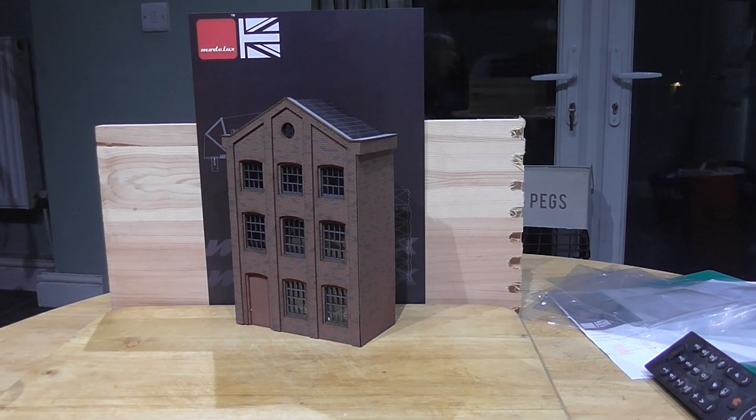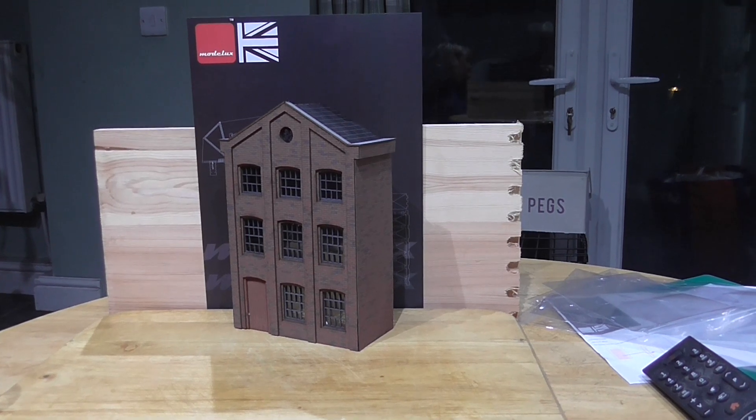That's taken roughly about half an hour to build, but it's very simple to build and effective on your layout. Well, that's all from Mod Looks for this week - hopefully we'll have another update shortly. Thanks for watching, bye for now!